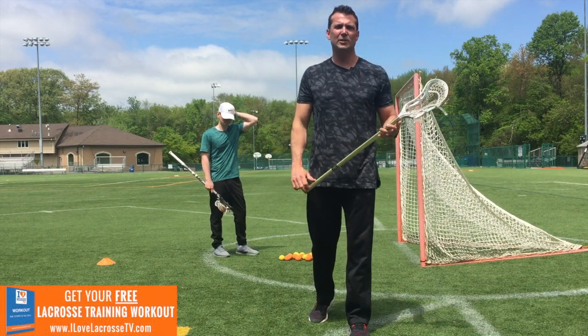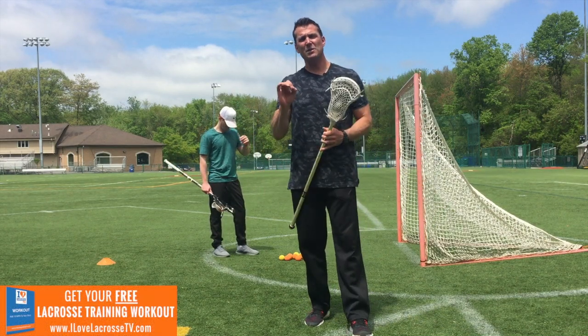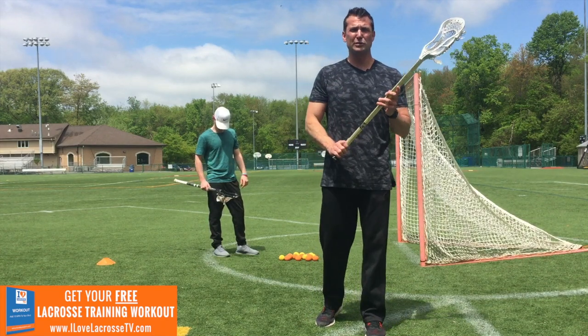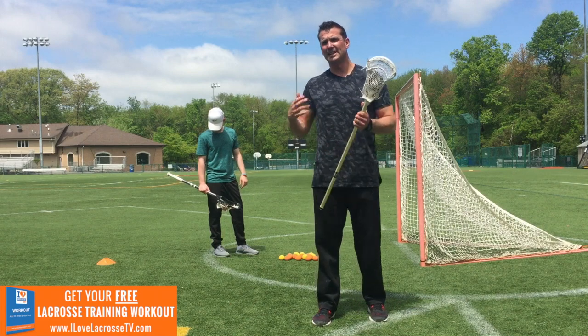Hey guys, Coach Kelly here, official trainer of I Love Lacrosse TV. Today we're going to get into four really good drills that are going to help you instantly improve your shooting on your offhand. Let's get into it.